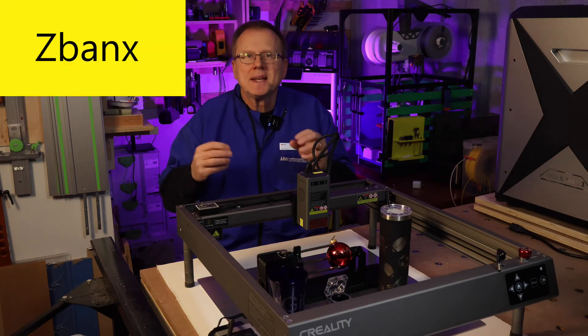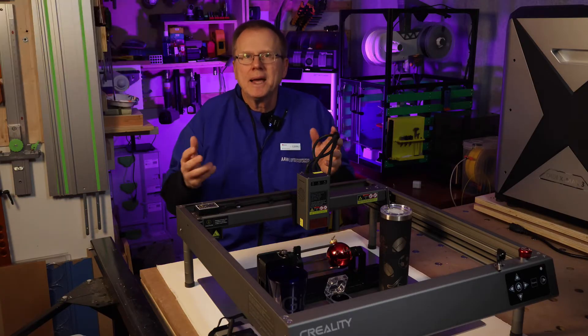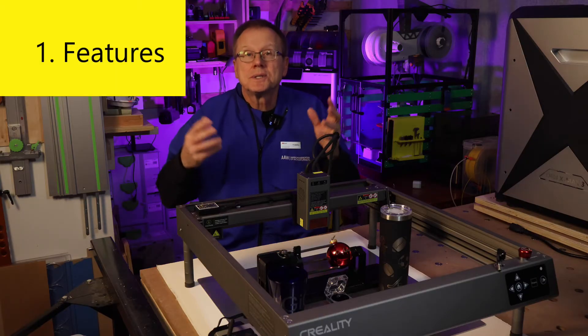First, I want to thank Z-Banks for sending me the Creality Falcon 2 22-watt diode laser and the Rotary Pro attachment for my evaluation. Now let's discuss the features.